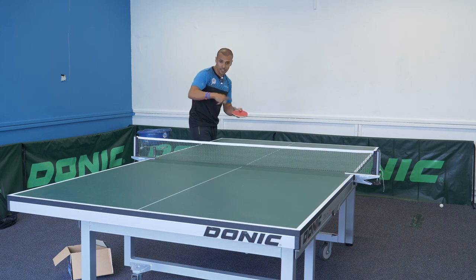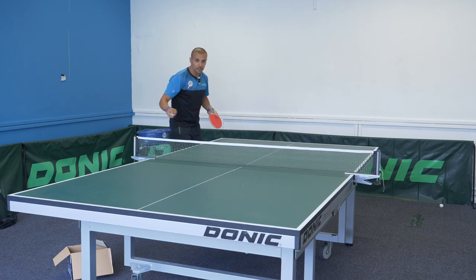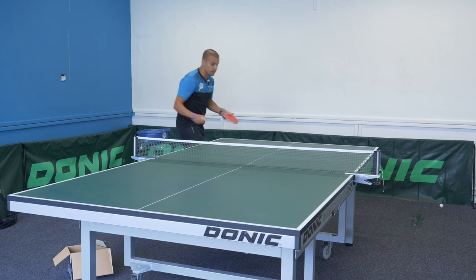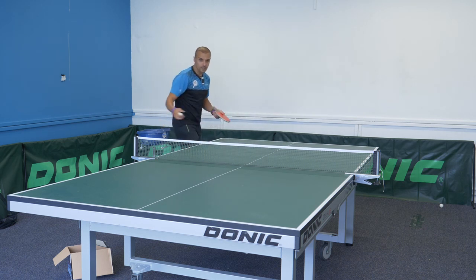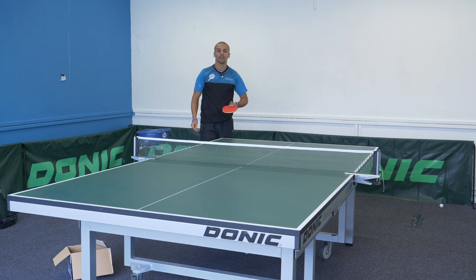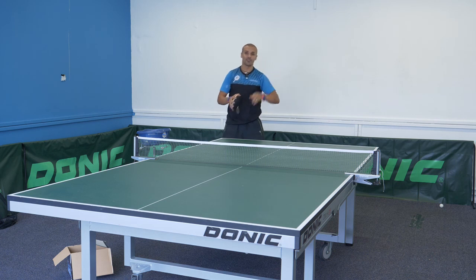Let's have a quick look at two different serves — the pendulum and the reverse pendulum. Hopefully you can see the ball swerving to the left and ball swerving to the right, and you can mix it up as you get better.